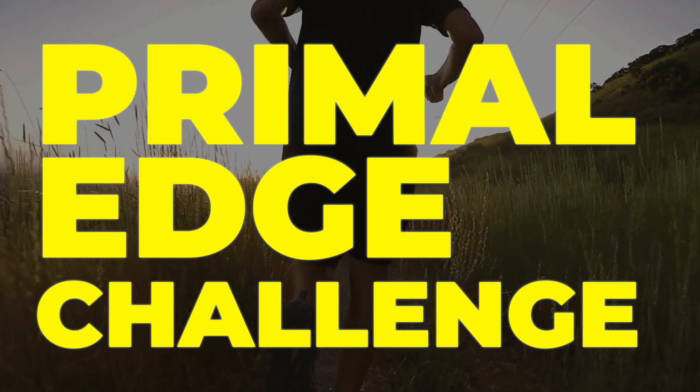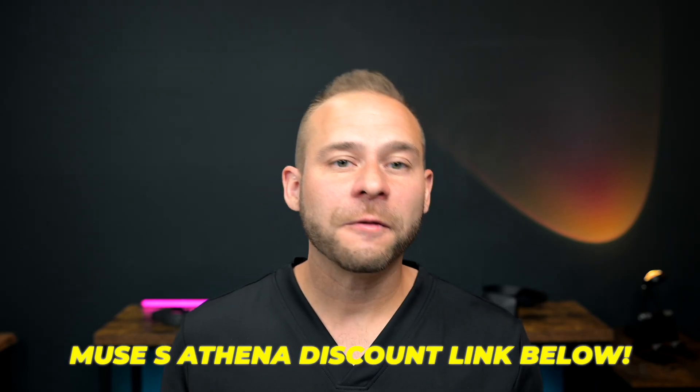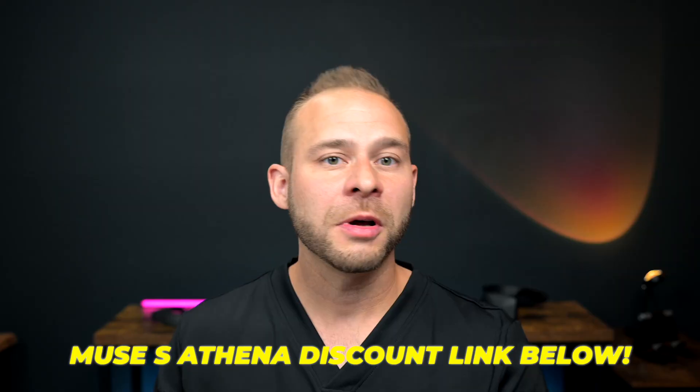I honestly think this device is a game changer and it'll help a lot of people. If you want to take a look at the primal edge program, there's a link in the description below. There's also a discount for the Muse S Athena for the audience of this video. And if you want a deeper dive on how I've been using the Muse peak alpha measurements to test and validate different biohacking techniques for myself and my clients, take a look at the linked video — I'll see you on the other side.